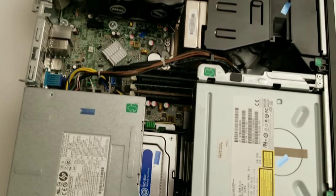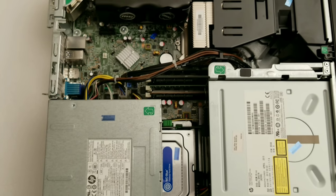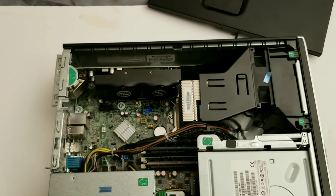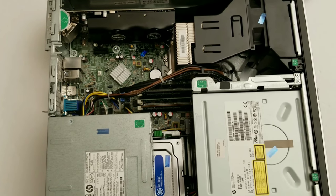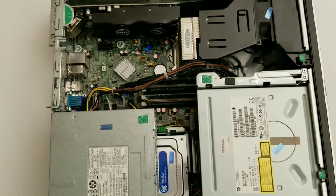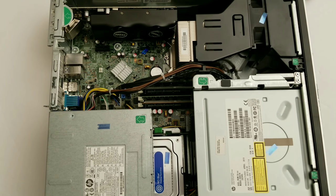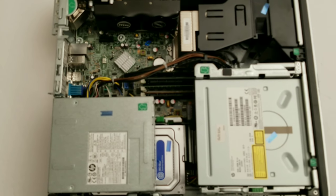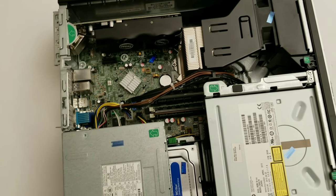I also played Mortal Kombat X, and adding the extra RAM really helped — I could bump up the graphics settings a lot more. I'd recommend getting 16 gigs of RAM for gaming, because a lot of modern unoptimized games now require 16 gigabytes.